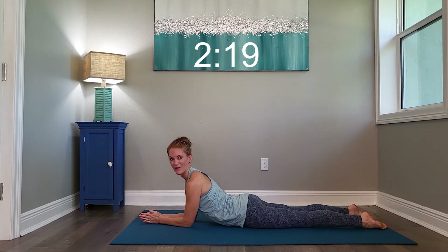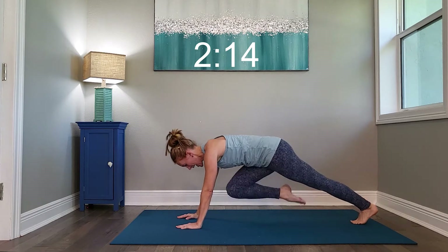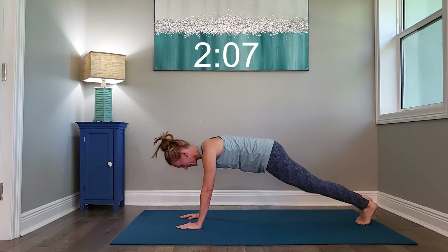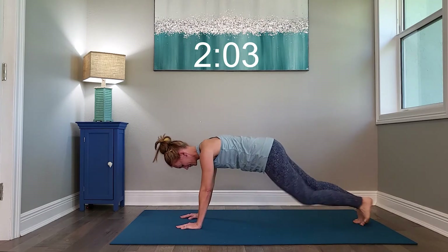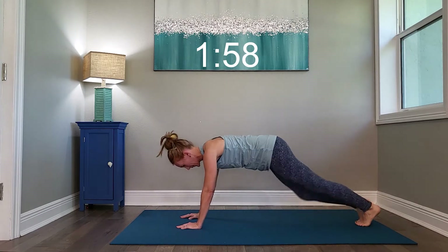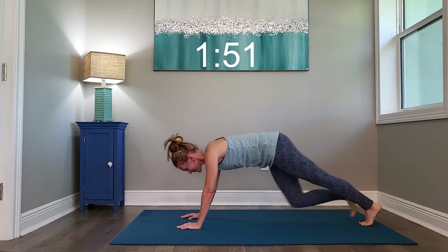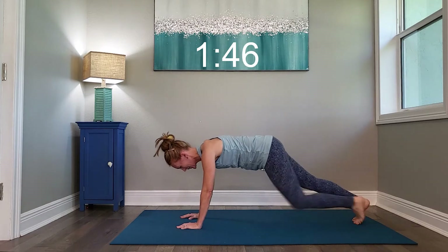Take a nice deep breath. We've got knee drives in a plank position next. So you're right here, just driving it in. Begin.